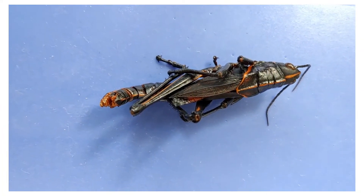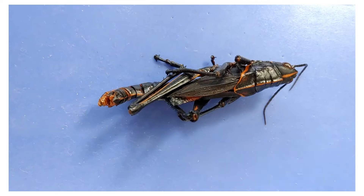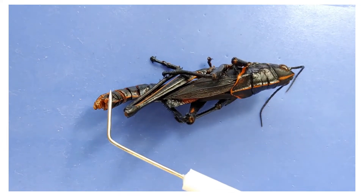You can tell whether a grasshopper is male or female by looking at the end of the abdomen. Females have a pointed structure called the ovipositor, which it lays eggs with. Males do not, so this would be a female grasshopper.